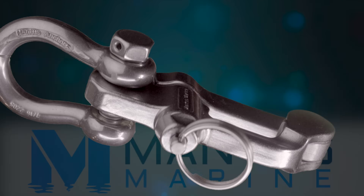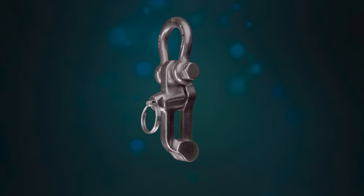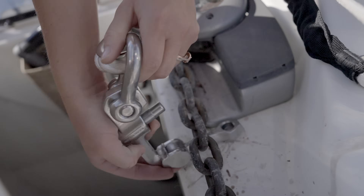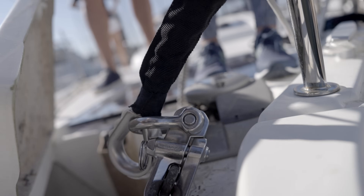This is the Mantis Chain Hook version 3, completely redesigned from the ground up with a snap shackle style closure making it extremely easy to deploy. There's a satisfying click that ensures it's locked on with an unbreakable grip, even when the chain is unloaded and flailing around.